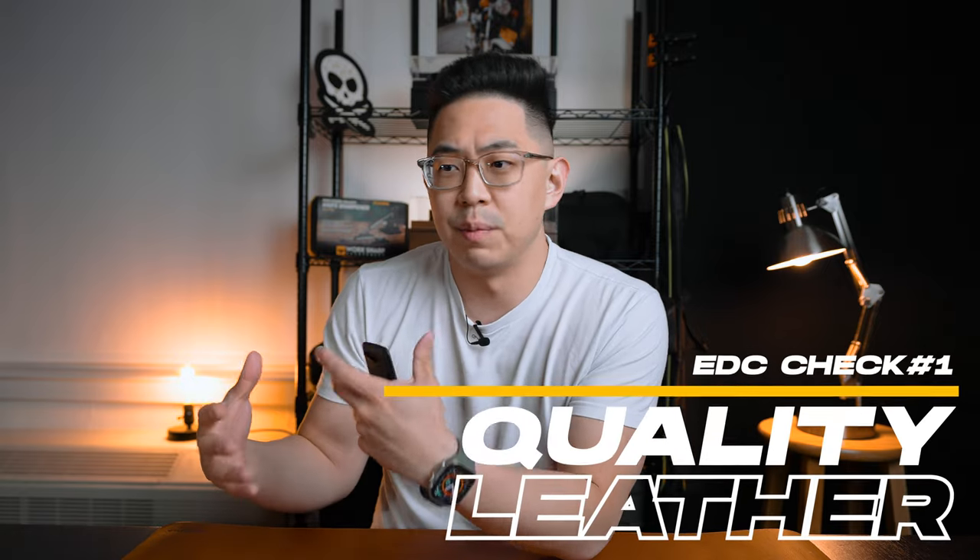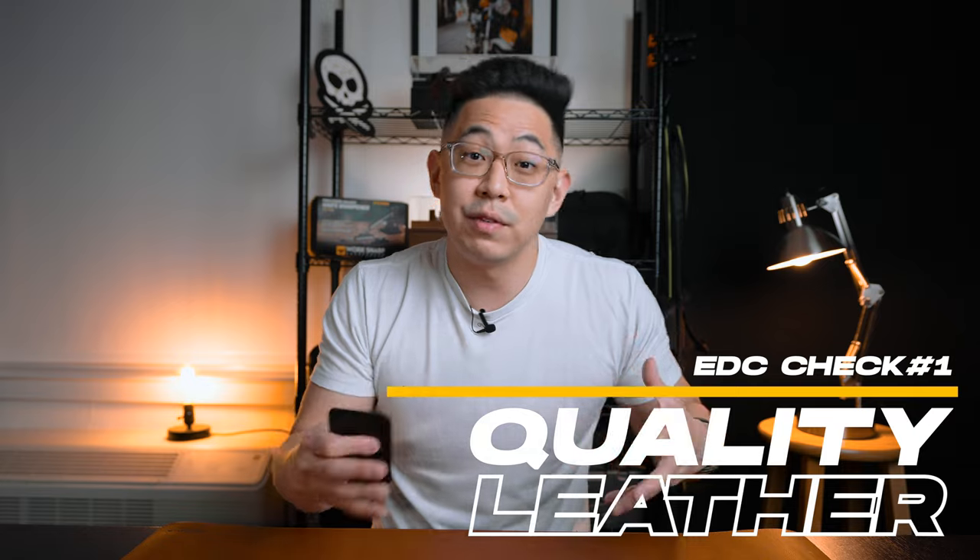Andar actually sent me this MagSafe wallet to review, and I have a lot of thoughts on this. As someone who loves EDC, I'm definitely looking for products on the higher end of materials and uses. I'm not looking for products meant for a one-time use. For my specific arsenal of Everyday Carry gear, I'm looking for things that are really built to last, that grow with me over time, and make it unique every time I use it.